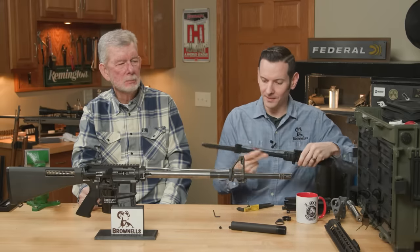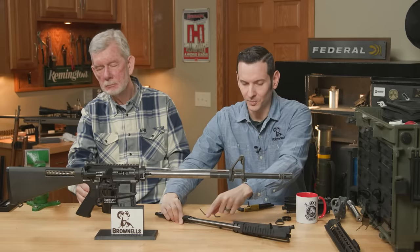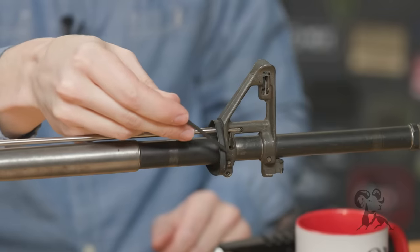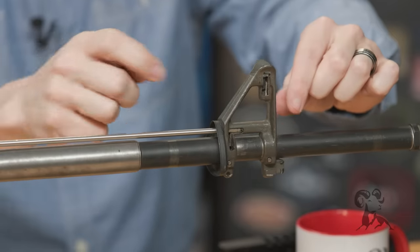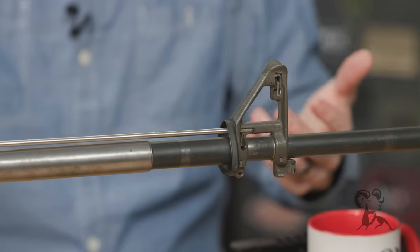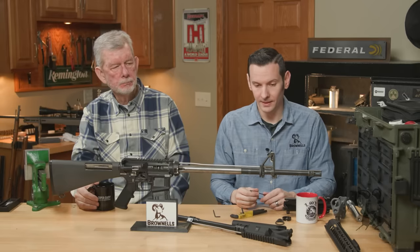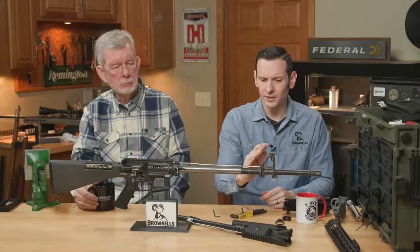So gas block alignment: the gas block itself has a hole. There's a hole that goes through your barrel into the gas block, then goes through that gas tube — that's the gas that cycles your firearm. So if your gas block is tilted a little bit to the left or right, it may still get enough gas to work for a little while. But as your gun gets dirty, there's not enough pressure to cycle the action. You want full gas — you want everything aligned. If it's partially covered, there's a step where carbon can accumulate. Typically the hole in the gas block is larger than the hole in the barrel, so there's a little bit of room for error there, but not a whole lot.